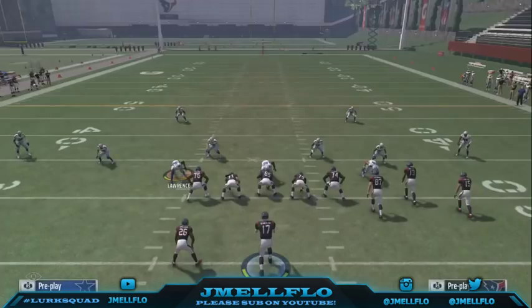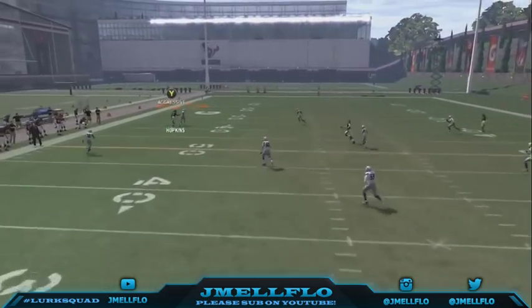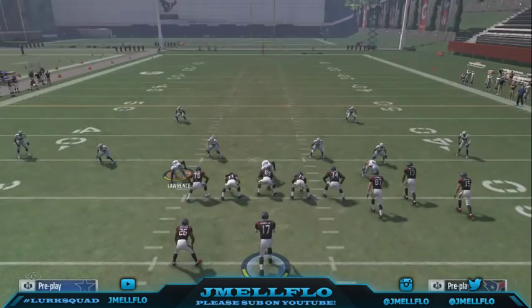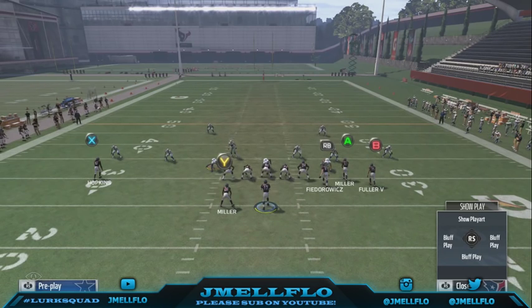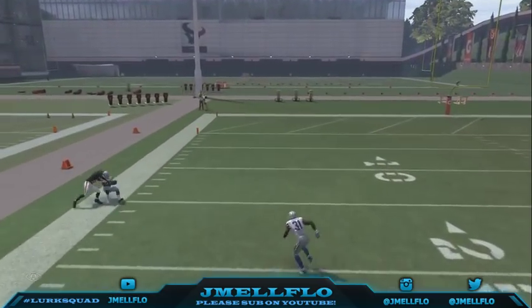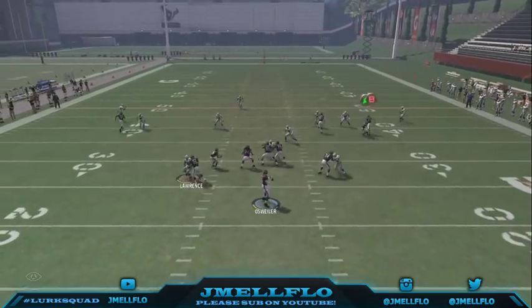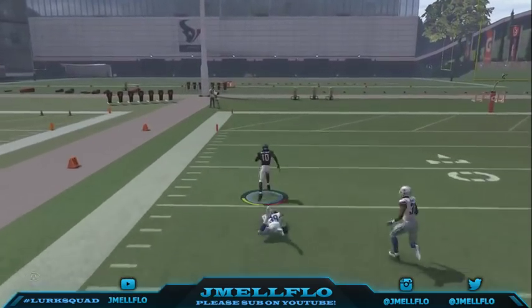I'm Brock Osweiler just overthrowing everything. I hold it up, I hold left trigger, left analog stick up — soon as I pass lead it up and I'm holding turbo, I keep holding left trigger and pass lead it — still holding up. I saw the man swerving back out, and by that time he just made a play on the ball. I lobbed it on the money, I saw the man swerving back out.